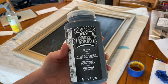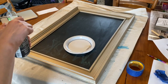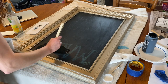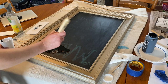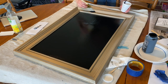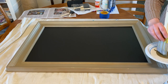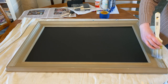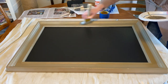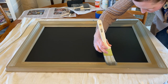This chalk paint had good reviews for being able to wipe off the chalk, so we'll see how it goes. This frame needs painting because there are a few nicks and it has orange paint showing through from a previous color choice. I chose this gold paint to just touch it up and give it a little more shine.